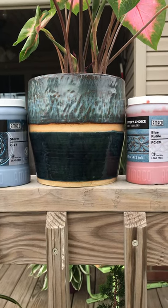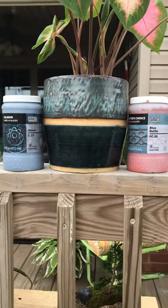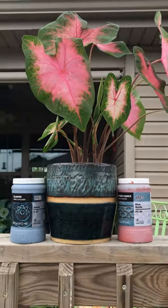Storm C27, Blue Rutile PC20 — just a great combination. Enjoy.